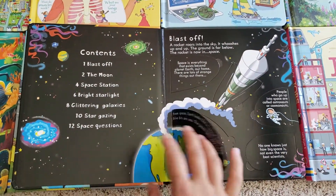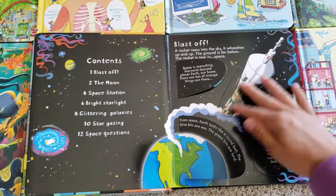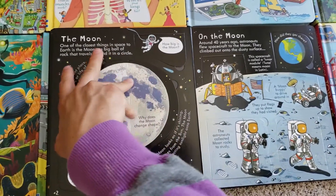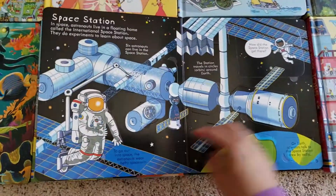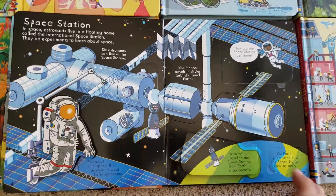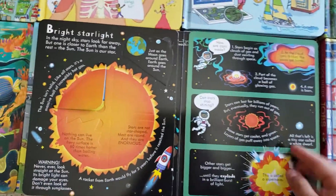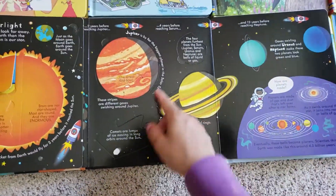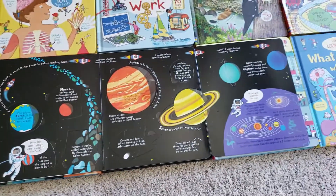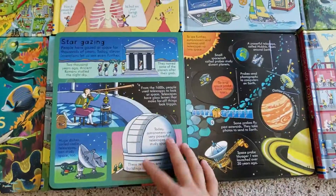Look Inside Space has tons of little flaps and great illustrations. I won't open everything — I'll leave some of it up to your own adventuring. The pages are nice, thick, and durable. This is a big flap and then there are flaps within the flaps. This folds out all the way. I really like the space one.